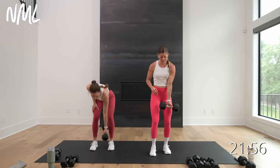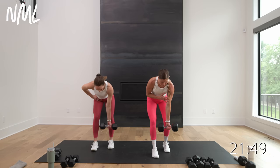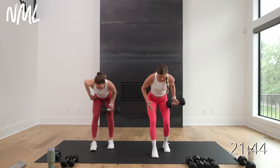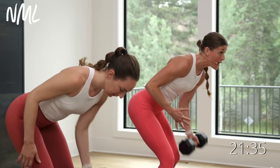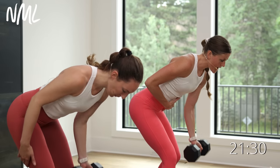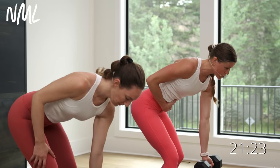Single arm rows on that right arm — we're hitting the back. Palm faces me, reverse grip if you want to. Core is tight, we go in three, two, let's go. Up on one, lower for two. Pull on one, lower for two. Back is your largest muscle in the upper body — go heavy here. Pull that elbow to hip, pull from the elbow, lower with control.